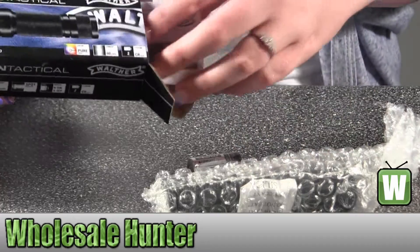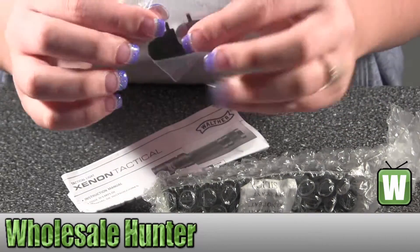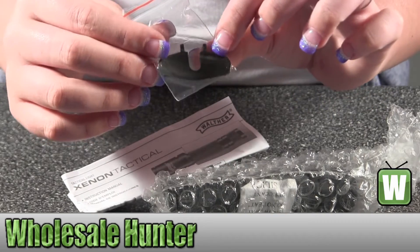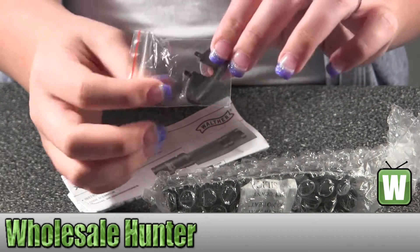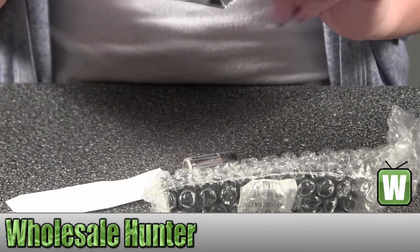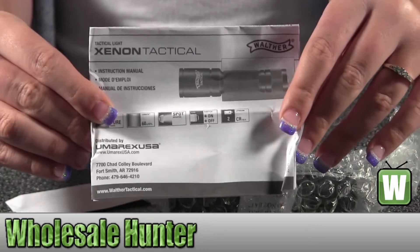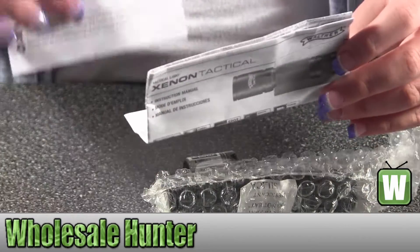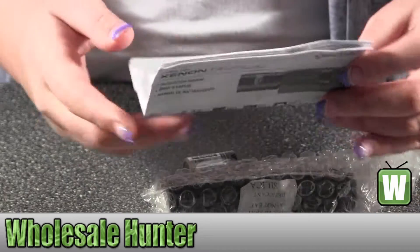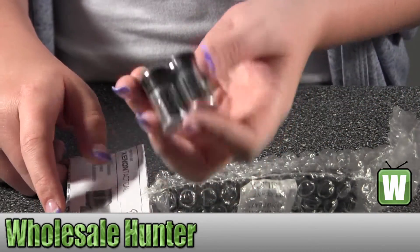Get everything out here. This is your device to change your bulb in it. It does show how to do that in your owner's instruction manual, so it does have that information inside. This is information just about the batteries, and here are your batteries that come with it.